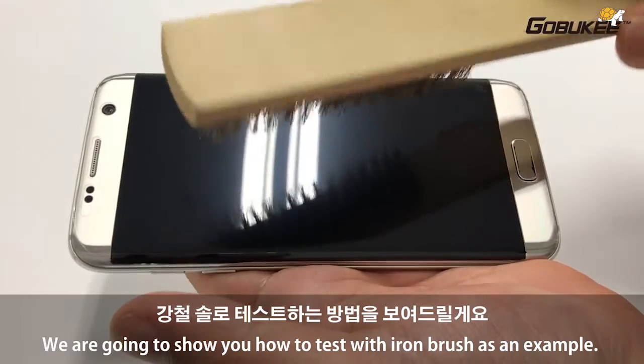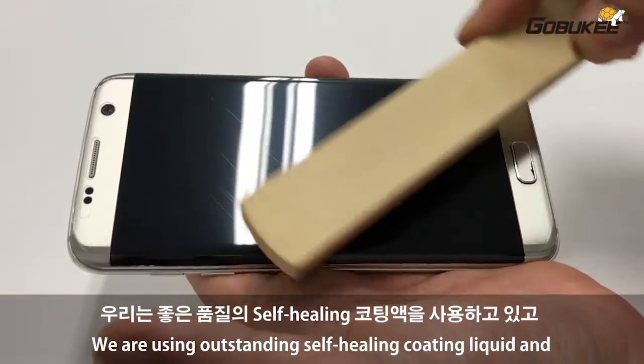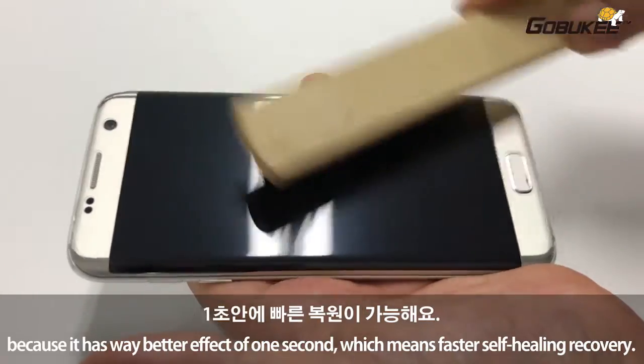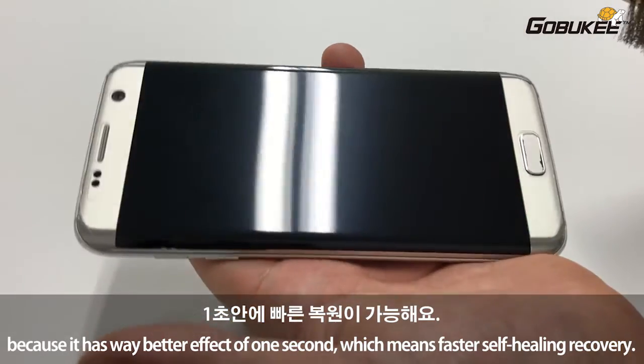We are going to show you how to test with an iron brush as an example. We are using outstanding self-heating coating liquid and have superior coating technology to coat it to the surface, because it has a way better effect of one second, which means much faster self-heating recovery.